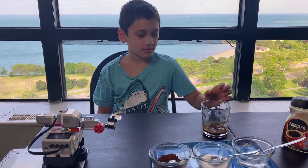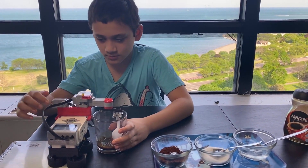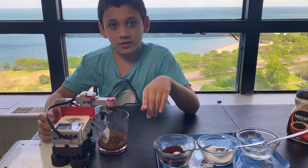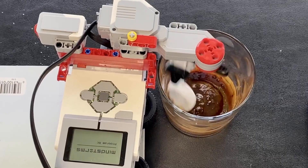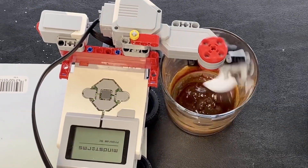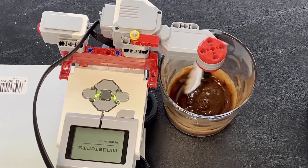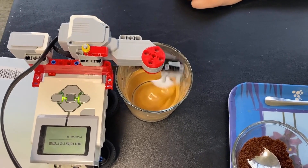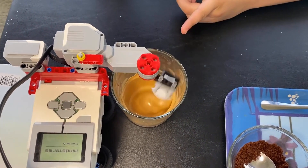Now my robot comes in. You have to do this for 15 to 20 minutes. It looks like our coffee is ready.